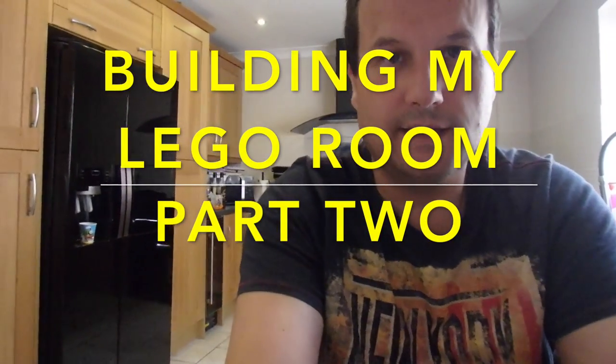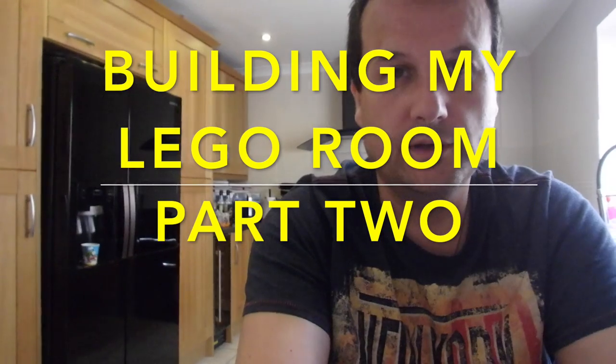Hello YouTubers, it's Dave here and this is going to be my second segment on building my Lego room. I'm not in the area where the Lego room is being built — I'm in my kitchen at the moment. I'm going to take you outside in a minute to show you the progress to date. This is the second video; we did work on it last weekend and it's currently Saturday the 13th of August 2016.